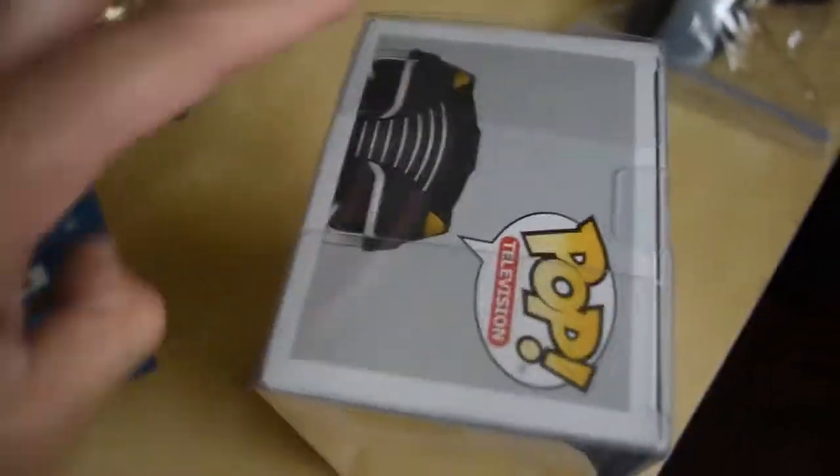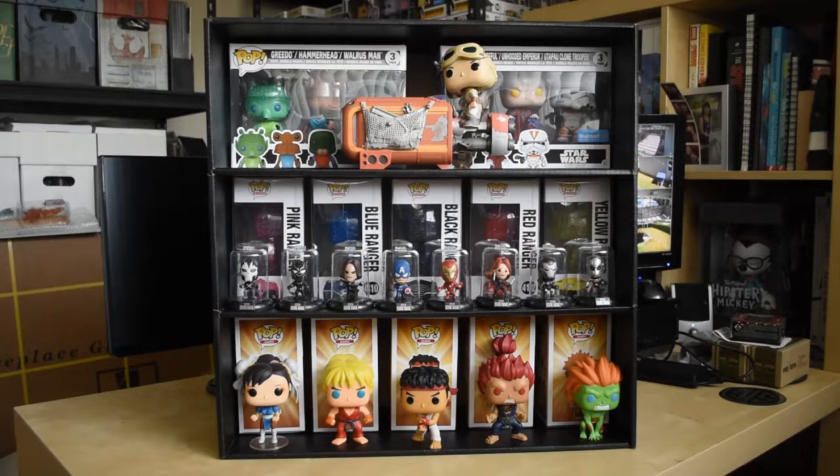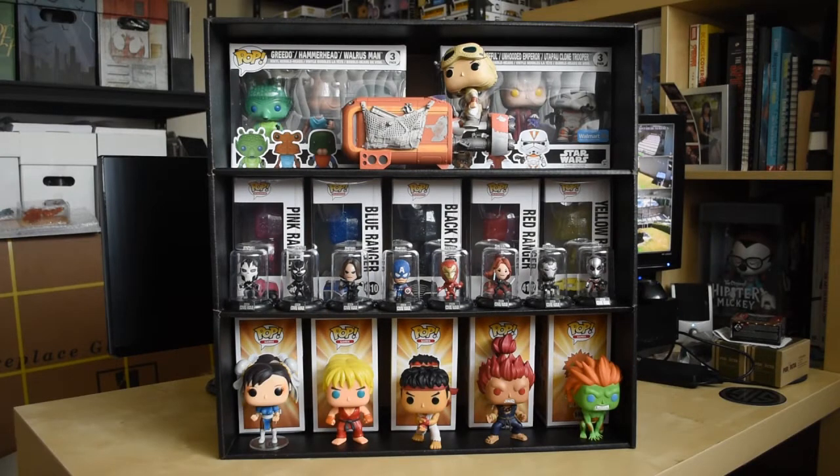I believe they also have door protectors coming out pretty soon. If you guys dig these, go ahead and check them out at DisplayGeek.com or their Facebook or Instagram — I'll put all the links in the description below. Thank you so much to DisplayGeek for allowing me to do this video. Thank you guys so much for watching. Feel free to like, comment, and subscribe. I'll see you guys next time — take care.